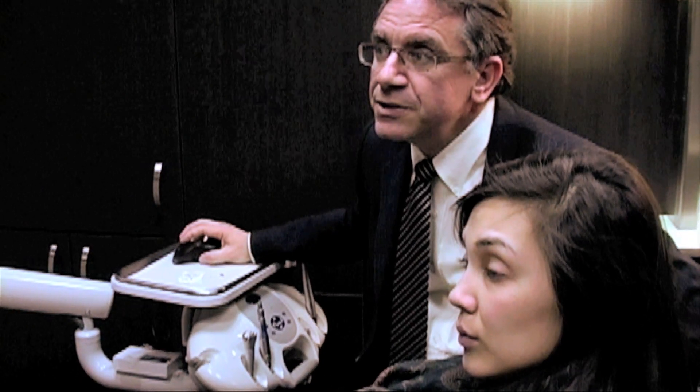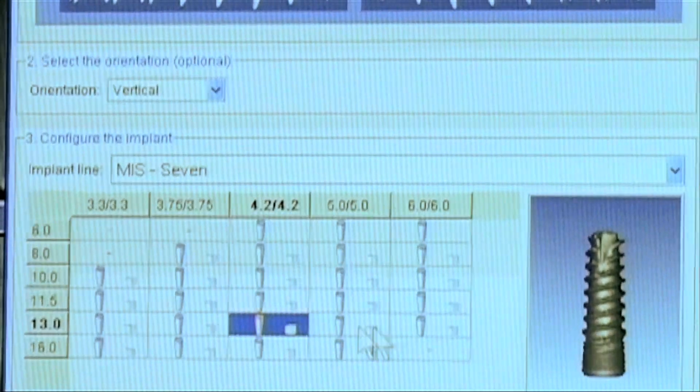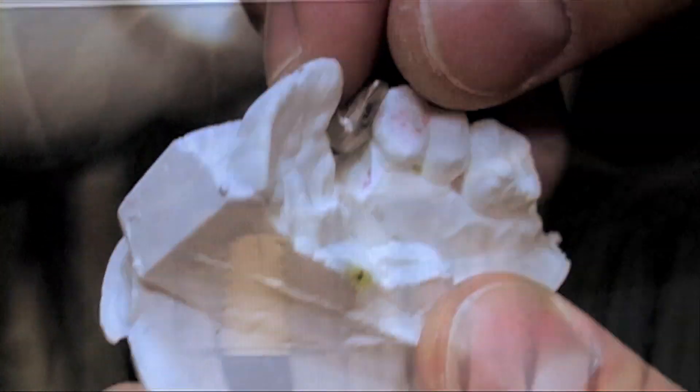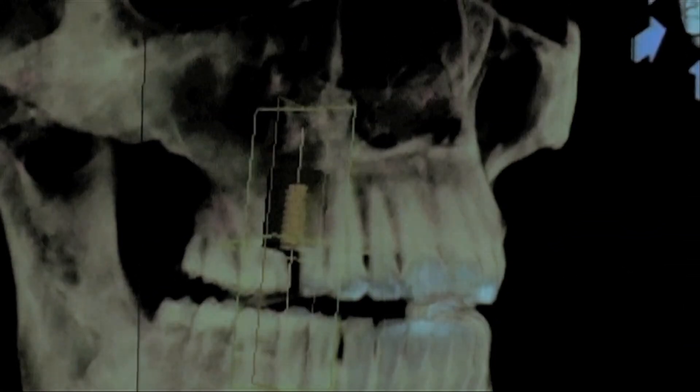What we see on the screen is the actual implant itself. I've determined the size and diameter of the implant, and we're going to create an abutment that's going to literally screw into the implant. As we can see, the implant fits perfectly. We know in advance the size and design of the implant we're going to use.